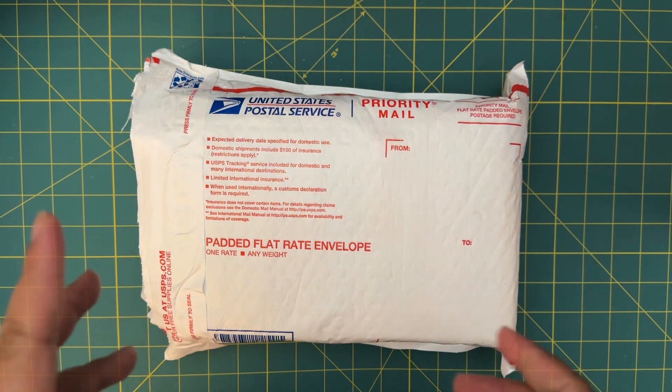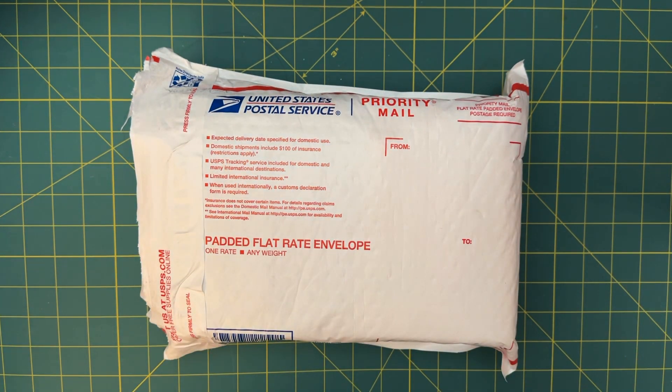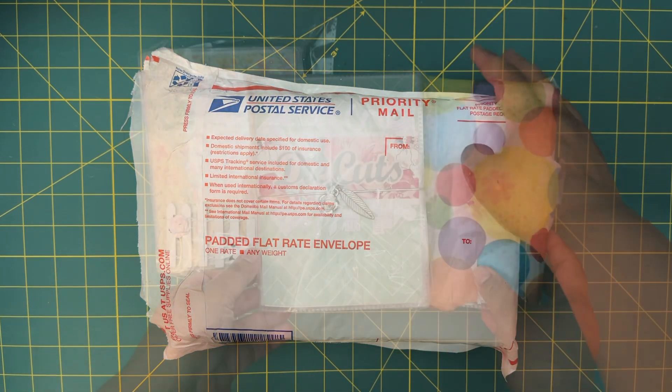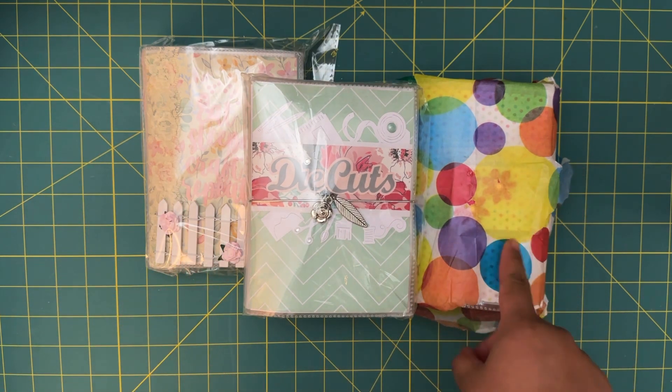I had a lot of fun putting my swap together so I'm really excited to see what I received. If you guys are interested in what I made for this swap, I'll go ahead and link that information in the description below as well. If you want to see what I received, just go ahead and keep on watching. So here are the three swaps that I received.